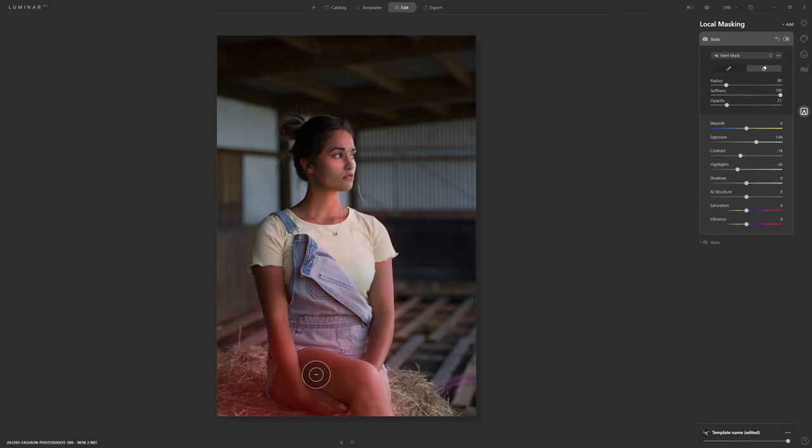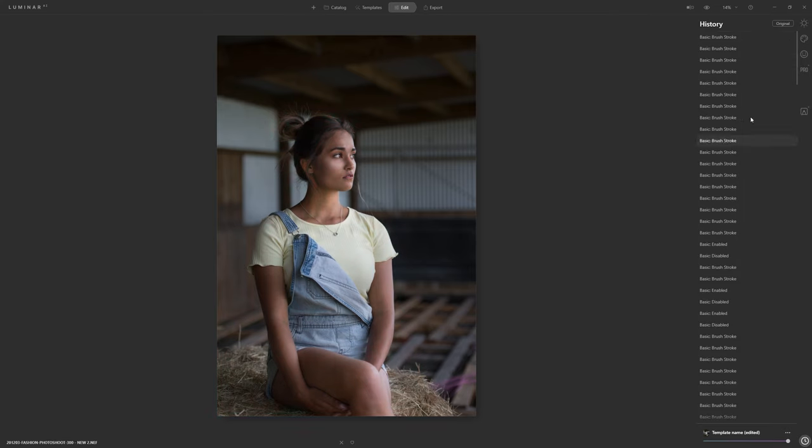I'll make the leg a little darker and then paint in over the hair to brighten it up just a little, trying to highlight a strand coming through. You can see on the mask itself the red highlights when painting. It's not looking perfect, but you can take as much time to get this right as you want, and if you make a mistake you always have your history panel to jump back in time.